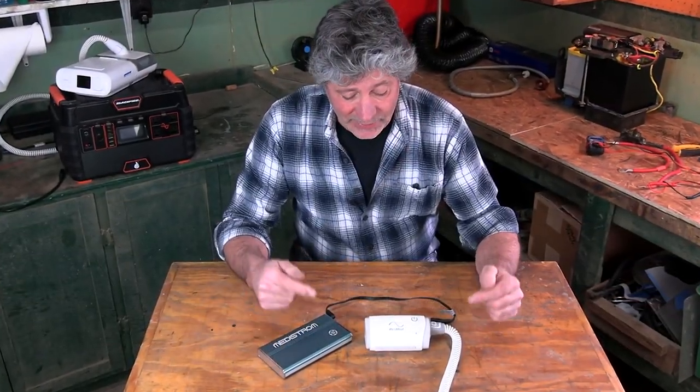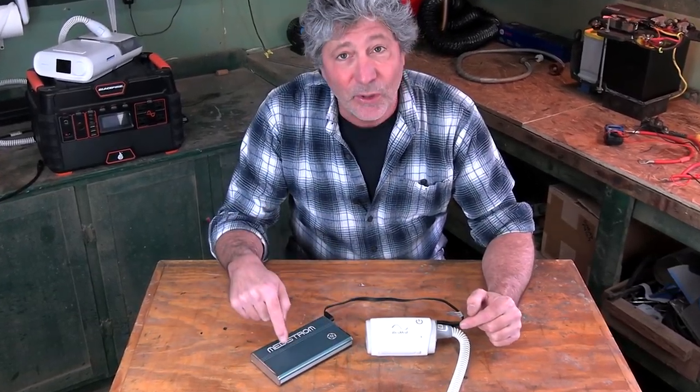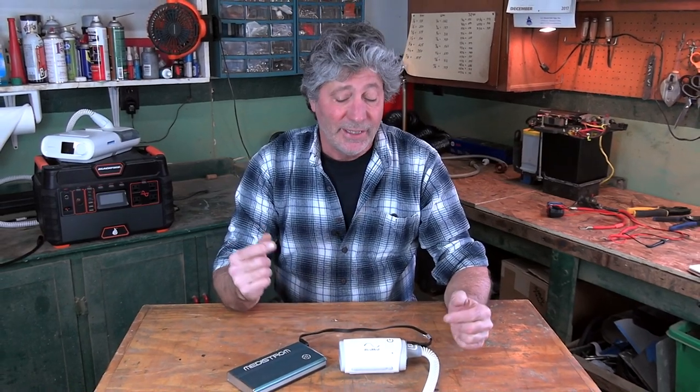Believe it or not, this is a fully functional CPAP machine with its own power supply. I know, I was a little skeptical at first too, but I've been using it every night for the past three weeks testing it, and let me tell you, it performs every bit as good as my larger unit.